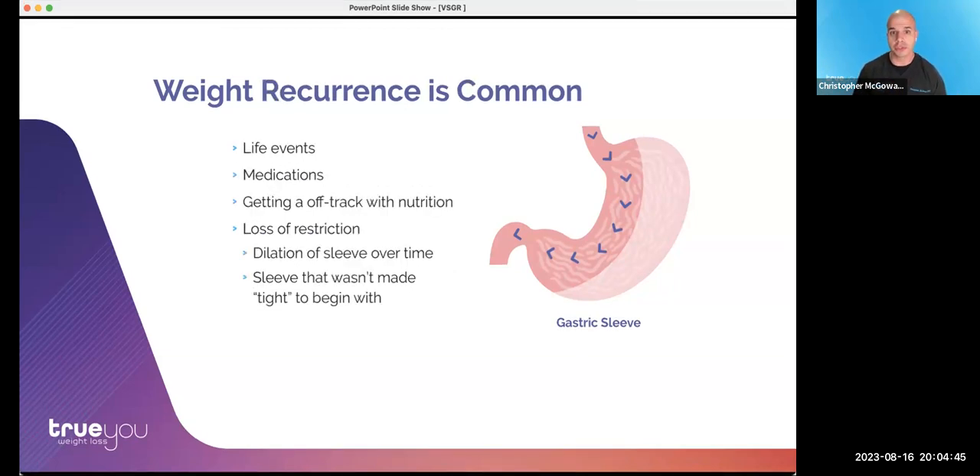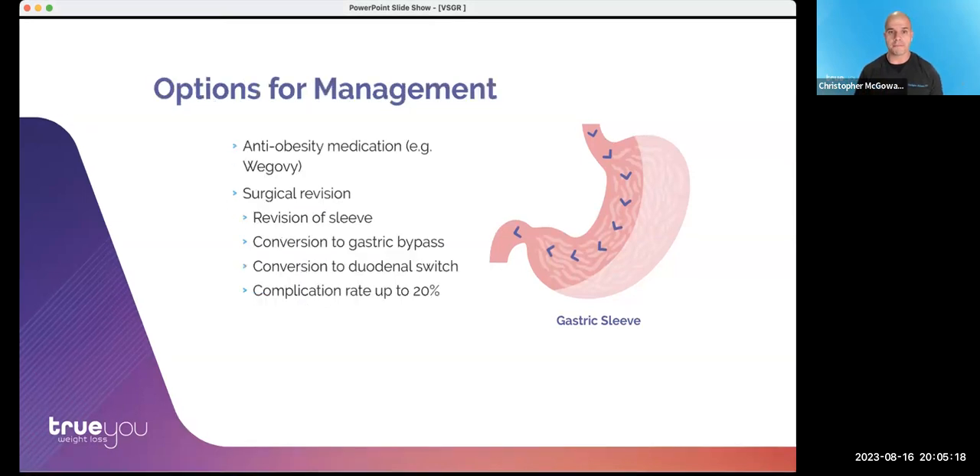Many things can contribute to weight regain: life events, medications started for a health condition, getting off track with nutrition or lifestyle. There are also physical components — anatomic factors — which could be described as loss of restriction. Over time, a sleeve can dilate or stretch, and sometimes the sleeve simply wasn't made tight enough to begin with by the surgeon who performed it. These are some of the factors that lead to weight regain or weight recurrence over time.